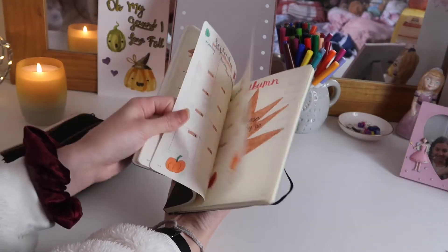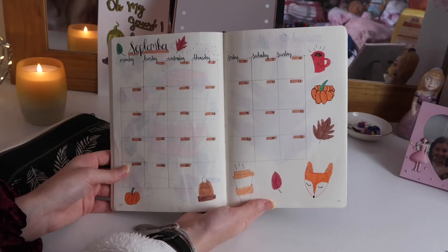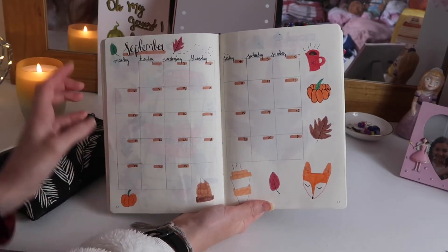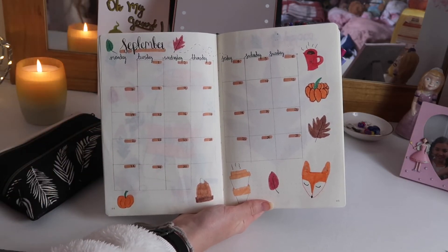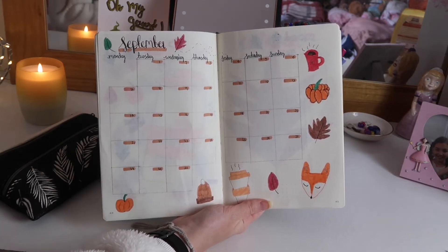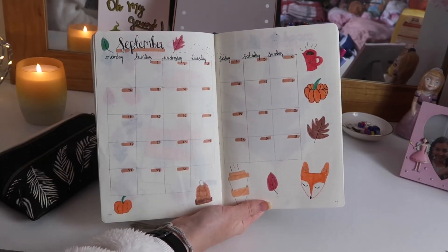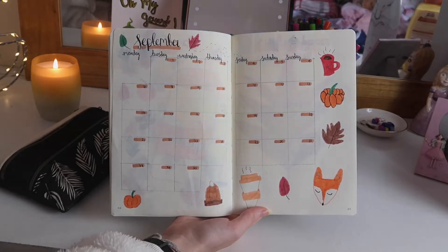Moving on to the next page, I have the monthly spread, and I absolutely love this page too. At the top I just wrote 'September' and then I've got the monthly spread — I haven't written anything in it yet because I knew I was filming this video, but once I finish filming I'll start filling it in with things I'm actually doing next month. Again, like the title page, I drew loads of different autumn things around the outside. Along with the first page, this is probably my favorite — I just love how it looks, it's so aesthetically pleasing.